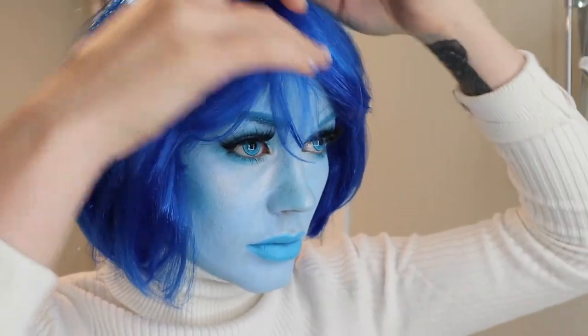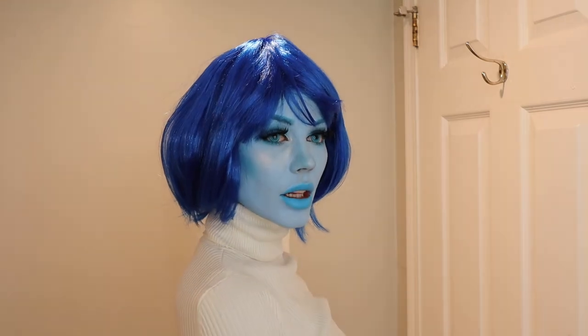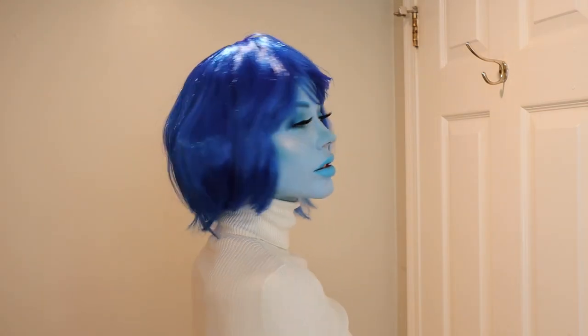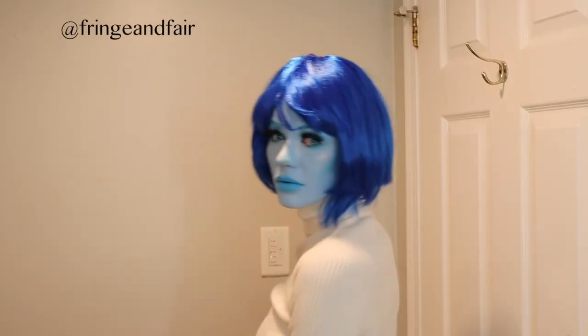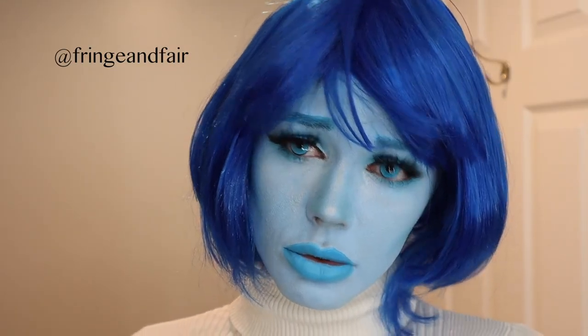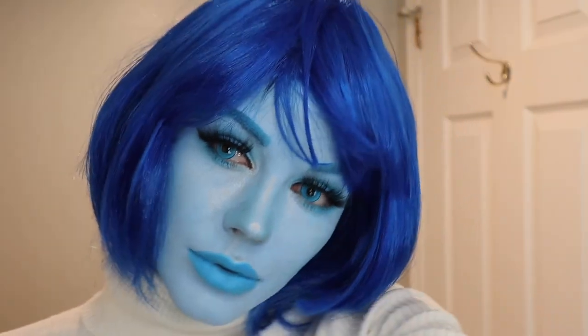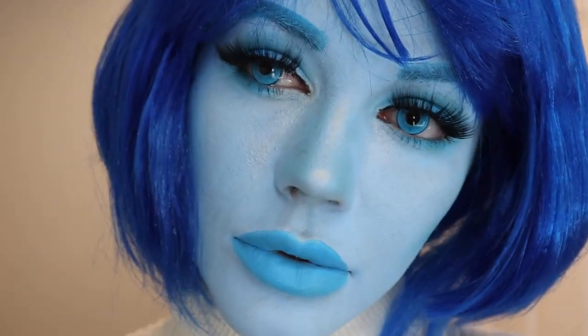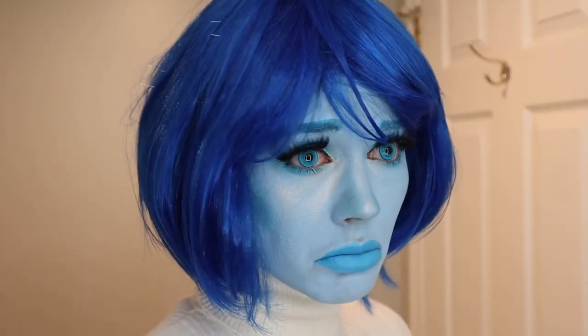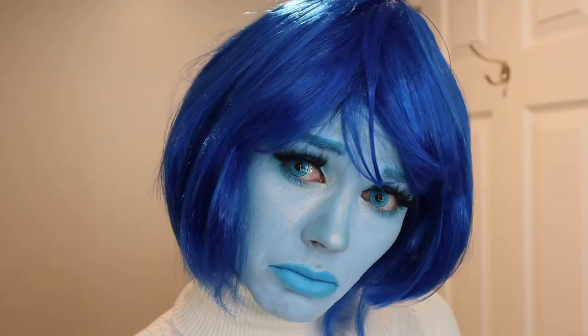If you enjoyed this look, please let me know in the comments below. If you plan on recreating it or any of the other Inside Out characters, please submit a photo or send it to me on Instagram — I'd be happy to see your recreations. I'm thinking of maybe doing a couple more Inside Out characters this year or next. Thank you and take care, see you in my next video.